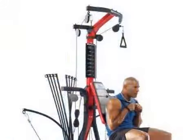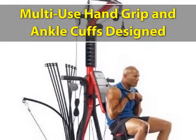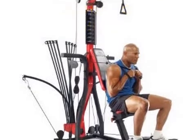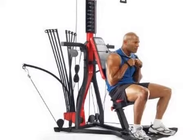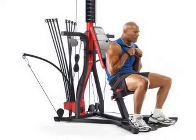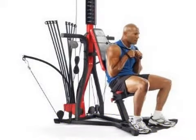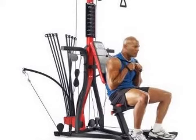The Home Gym has multi-use hand grip and ankle cuffs designed to give your workout flexibility. A total of 210 pounds of resistance can be added to the system, which can be upgraded to 310 pounds for intense workout. In all, over 50 exercises can be performed with this Home Gym.